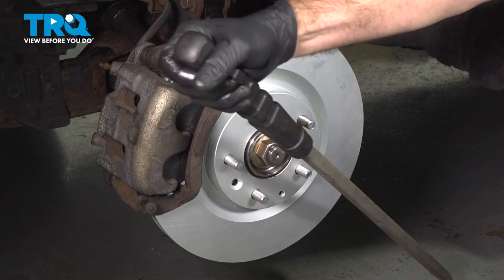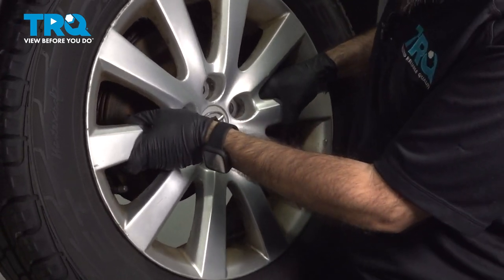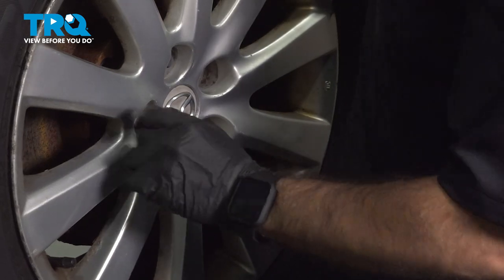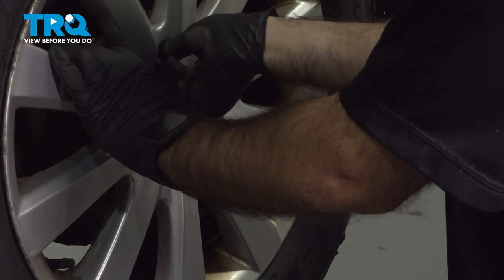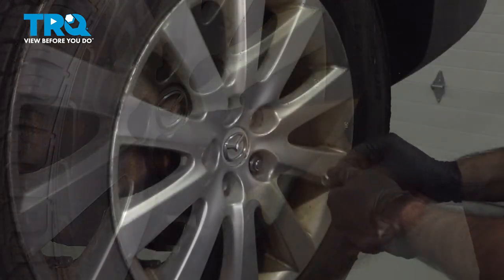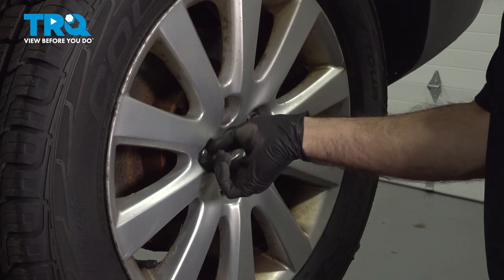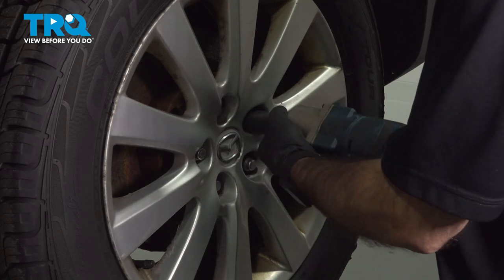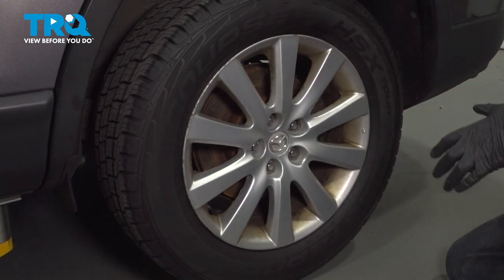We're going to go ahead and put our wheel back on. What I'll do here is put a top and a bottom lug nut on and rock the rim back and forth onto that rotor face, try and get it as flush as possible on the back, and then continue with the rest of the lug nuts. Once we have our lug nuts in, we'll come in and snug these down. We'll lower the vehicle to the ground so the wheel won't spin and we'll torque them down. With the vehicle on the ground, we're going to torque down our lug nuts in a criss-cross pattern to 85 foot-pounds.